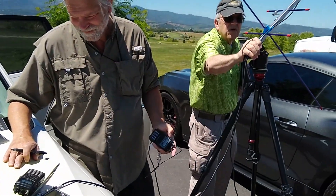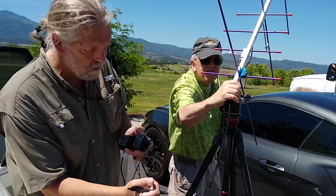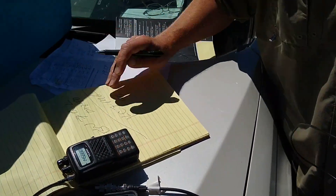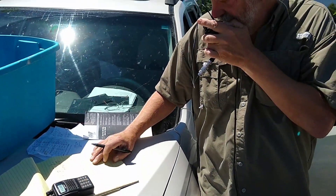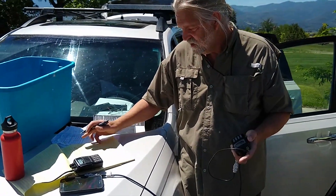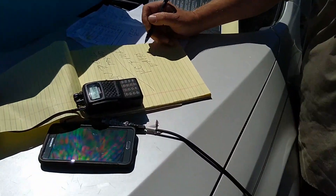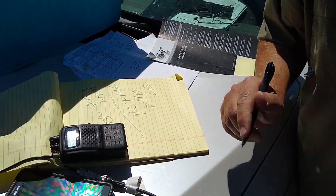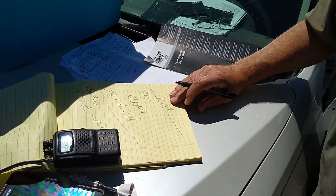KC7MG, KL1xi. Right there — KC7MG, KL1xi. Yeah, KL1xi, KC7MG — Delta Mike 42, gotcha, thank you. Roger that, Delta Mike 42, DM42, thanks, sir. There's one on the Charlie Nine Echo, Delta Mike 72.